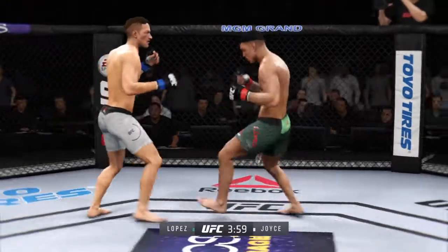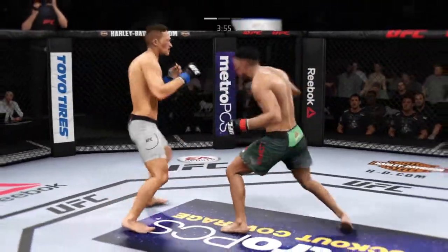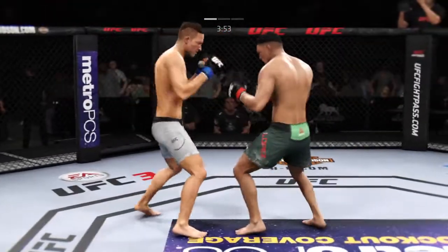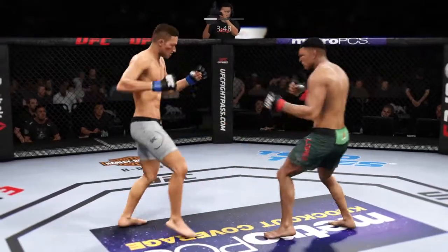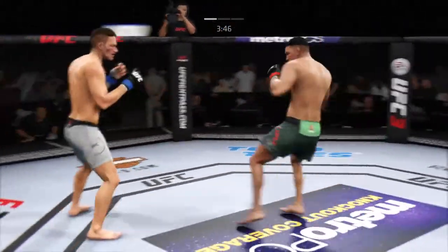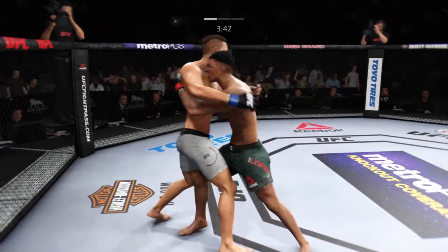Really missed with that right hand. He got cracked to the head there. He's going to have to change things up here with his footwork, with his tempo. He continues to be vulnerable to that strike coming back. Got to get his head off the center. Right hand on top, in the clinch now.